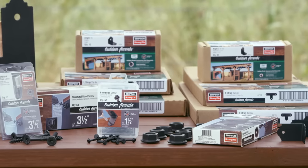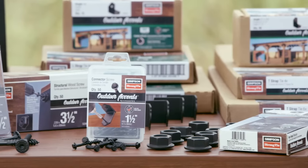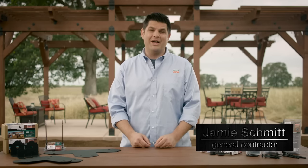That's why I'm so excited about this new line of Outdoor Accents decorative hardware from Simpson Strong-Tie. They are the industry leader in structural connectors. I'm Jamie Schmidt, and I'm going to introduce you to this new line.